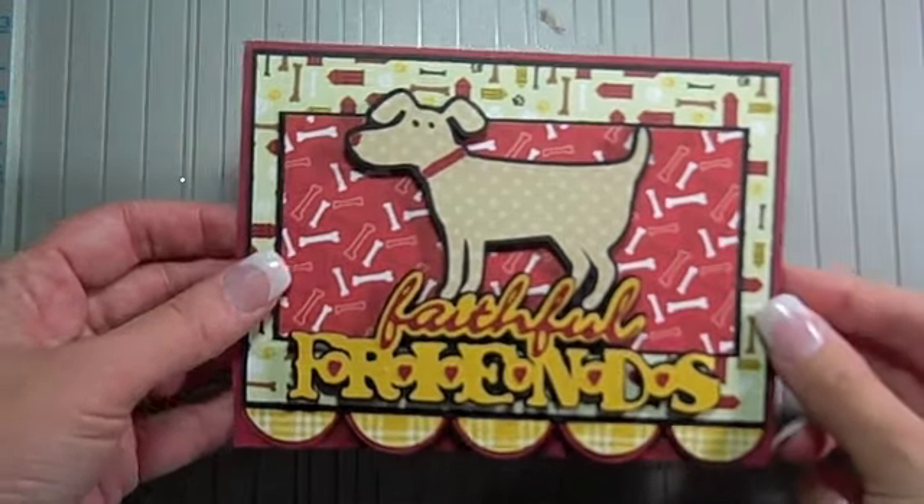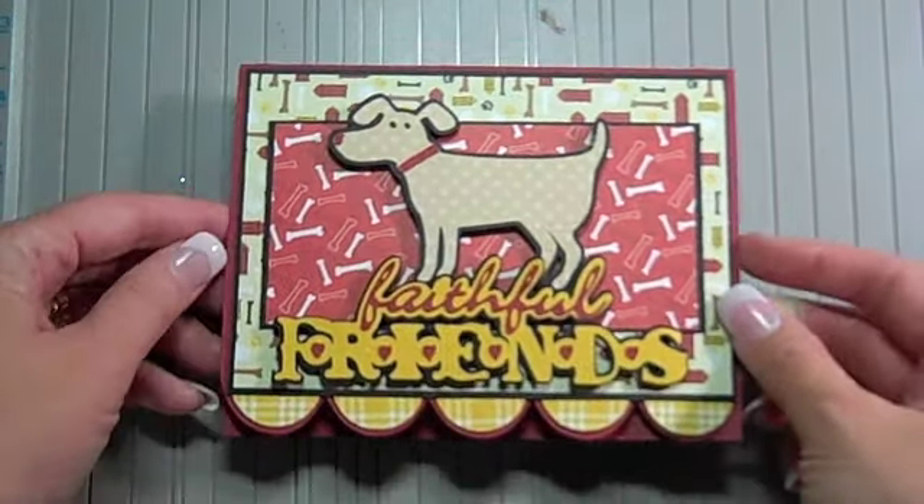Hi, this is Joy and today I'm going to show you how to make the pop-up part of this cute card.